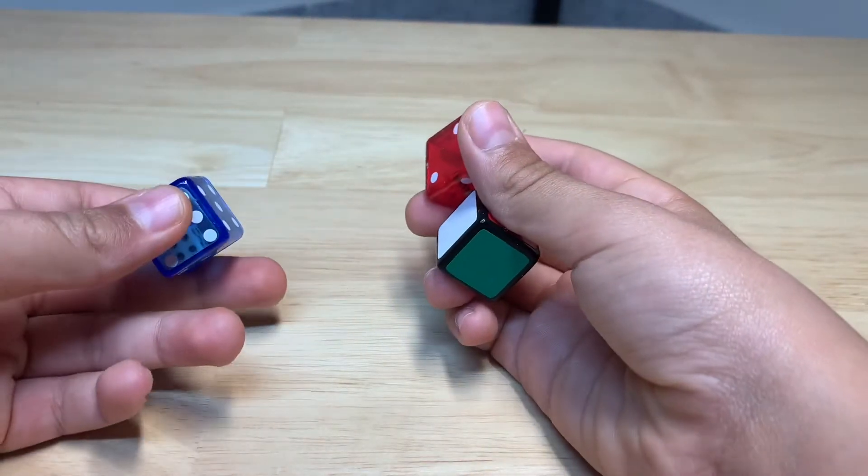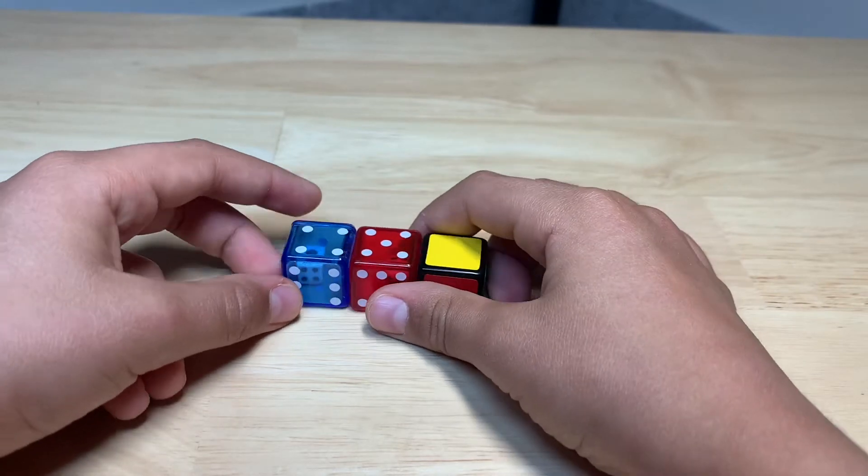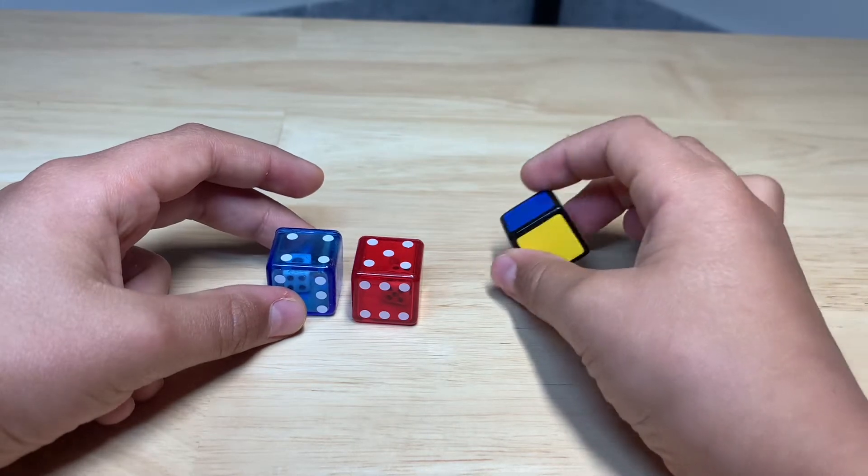Hey guys, welcome back to YouTube! Today I'm going to show you guys how to make a one by one. This is my very first mod video, and if you're really good, it could look like this.